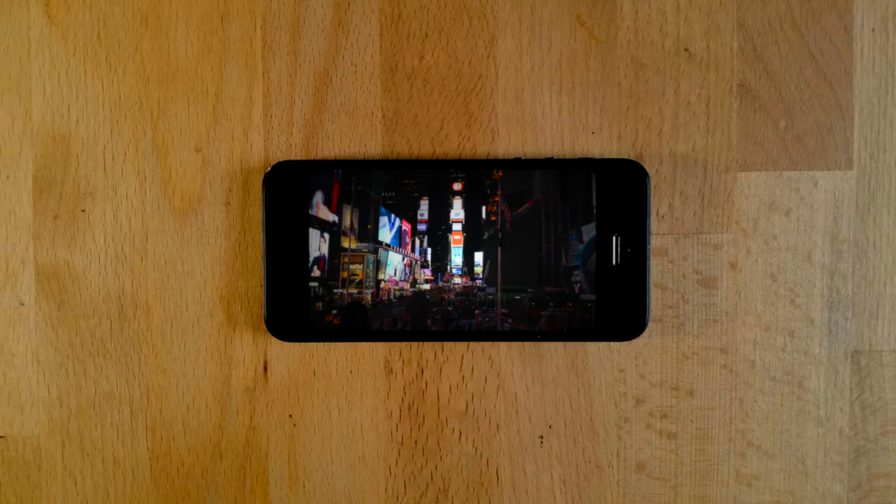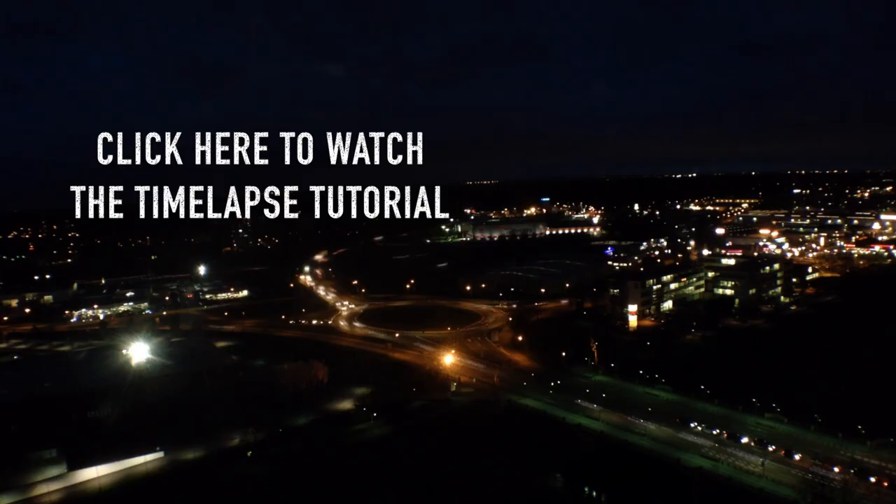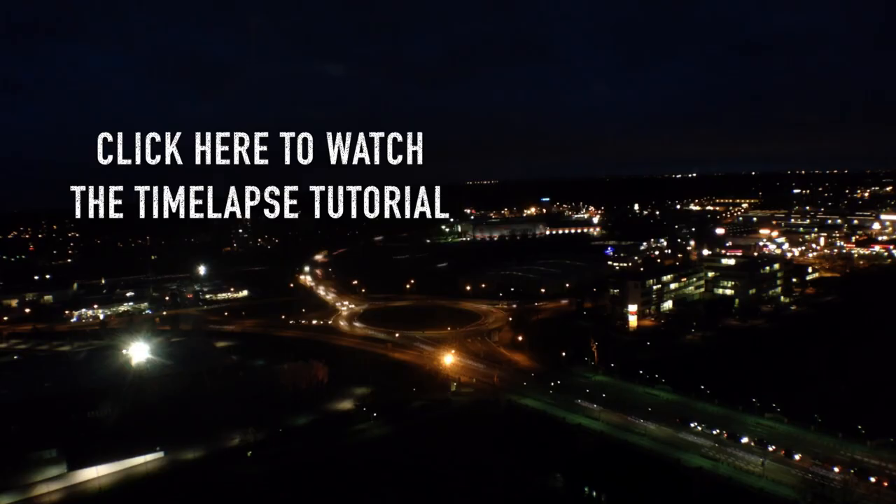So that's it. Thanks for watching this Berlin edition on how to do a video with a selfie stick. If you want to find out more about mobile movie making, then check back regularly. Click here to watch the timelapse tutorial or find other free tutorials on my YouTube channel. I would love to see you subscribe right here. Thanks very much, see you soon.